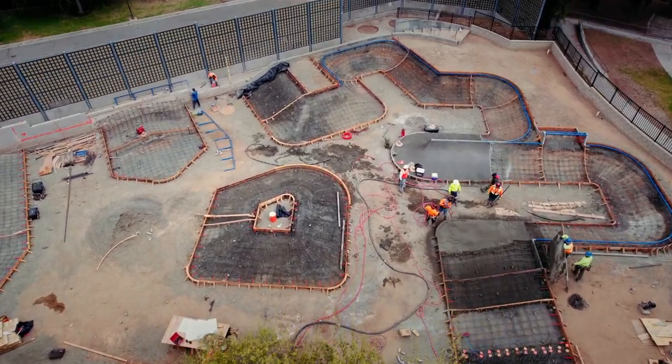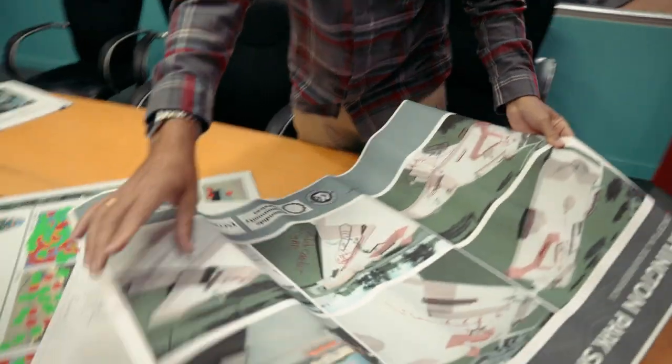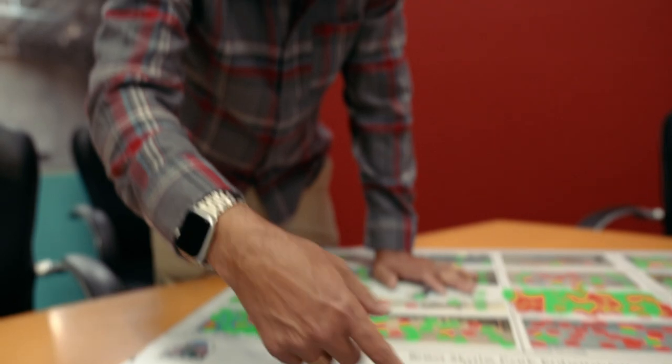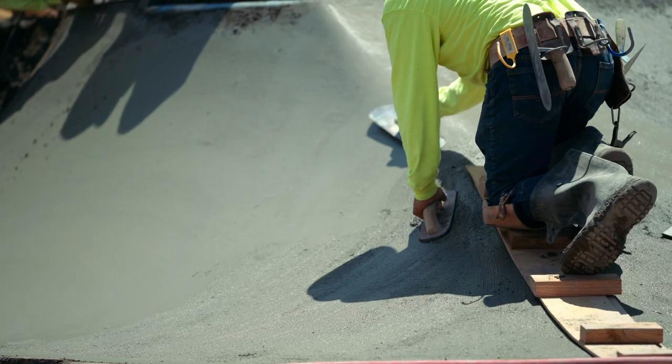Building a skatepark is a monumental task of organizing raw materials and the experts who will transform them. Every skatepark begins with ideas, and it's the designer's job to turn them into a plan. As a skatepark designer, the first choice we make is to use concrete, because it's the only material that allows us to create something with no limits, no barriers, and we can't do that without concrete.